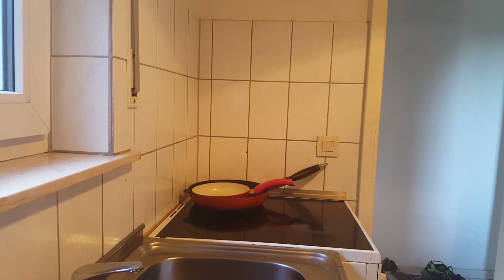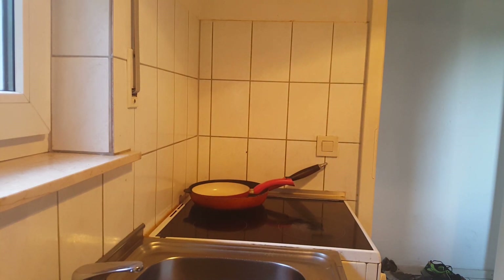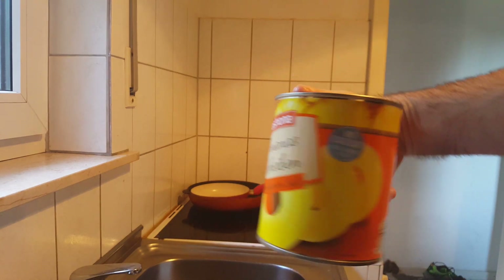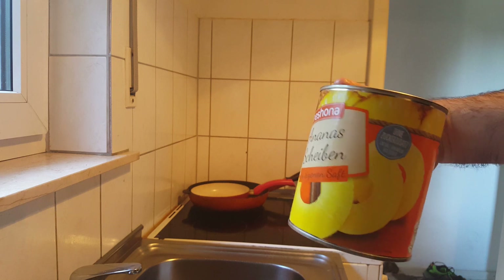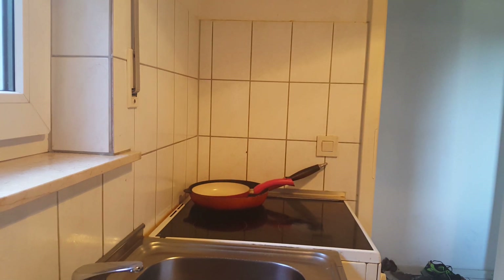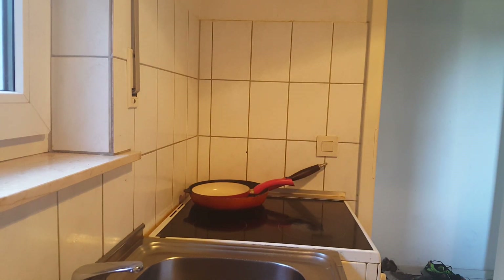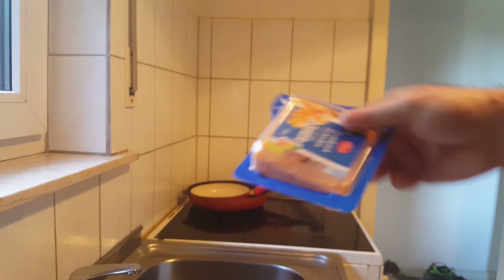Welcome back to another cooking video. Today we are going to be making an Australian cheeseburger. For the ingredients, we're going to put on a couple of slices of pickles, pineapple — two slices of pineapple — because we're making a double Australian cheeseburger. We're also going to put on some baked ham and melt it all over with cheese.